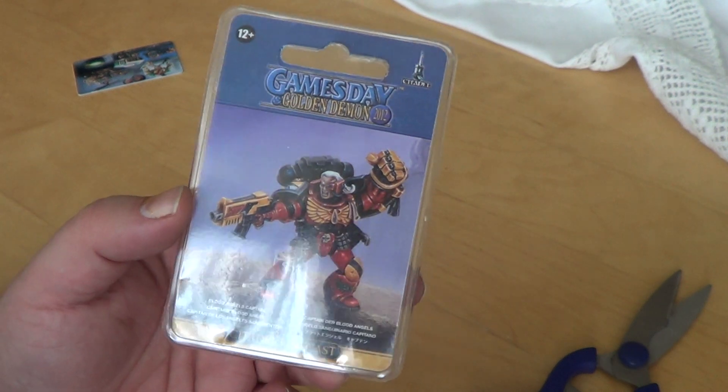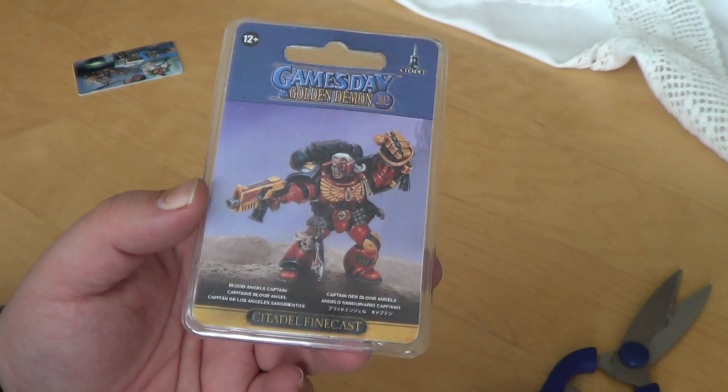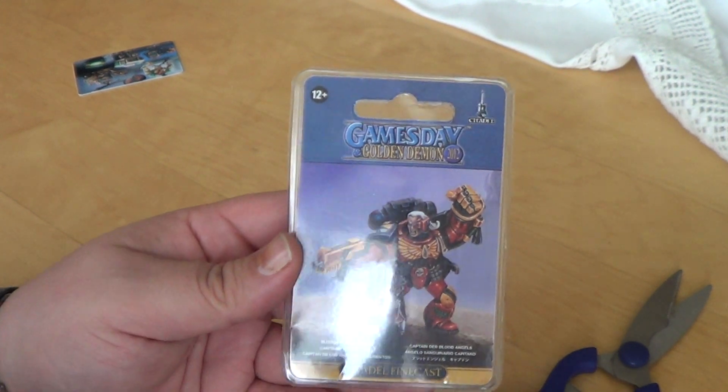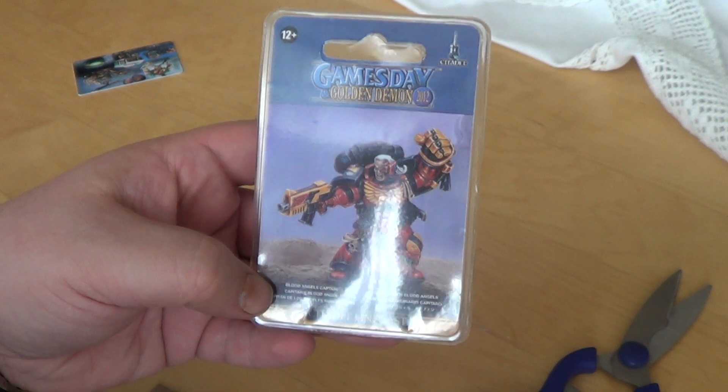Schatze, ich mach grad ein Video. Du bist grad online. Hahaha. Mit deinem wunderbaren Gesang. So... Blood Angels Captain.